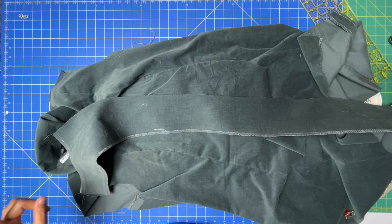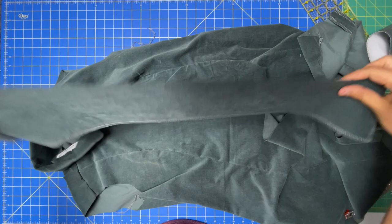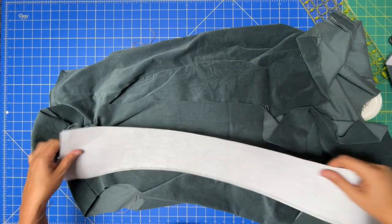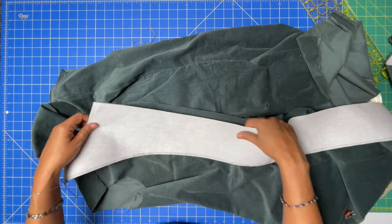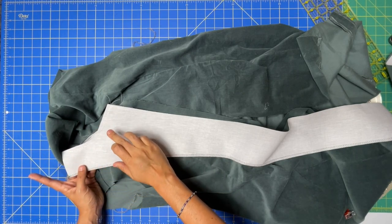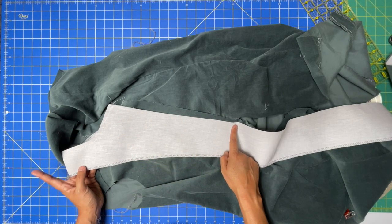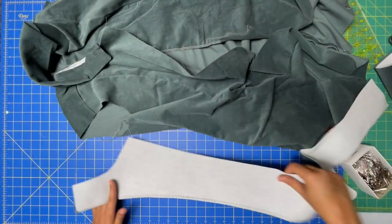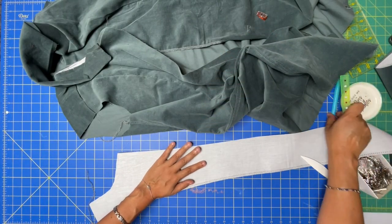Now that we have our facing pieces finished along that long edge, place them right sides together with the front of your dress. This is where things get a little tricky. We're going to be sewing at a 3/8 inch seam allowance all along the neckline and all the way down the front. At this little pivot area, mark your pivot point to make sure it's super accurate.